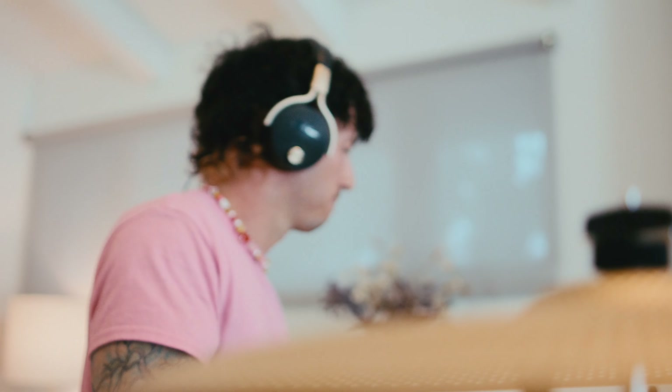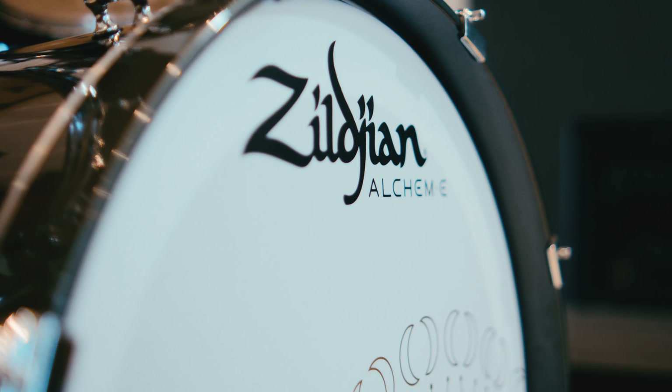I started playing when I was a teenager and we had six people in my family, and I know that it was loud and annoying — so having something that's quiet but sounds good to you is a win-win.